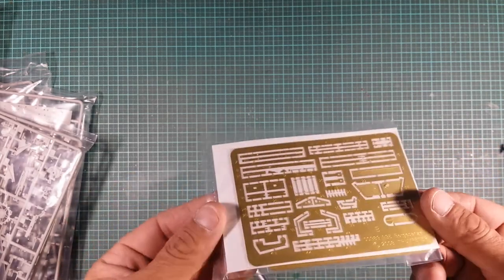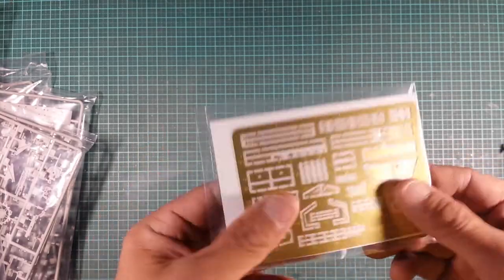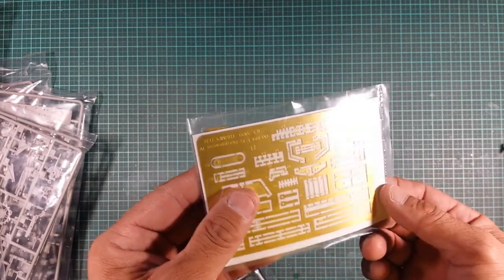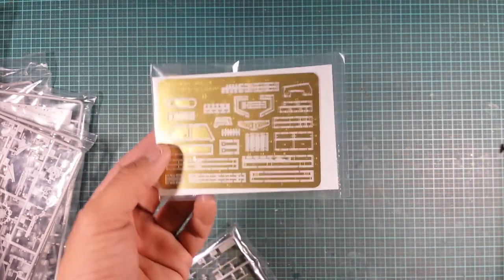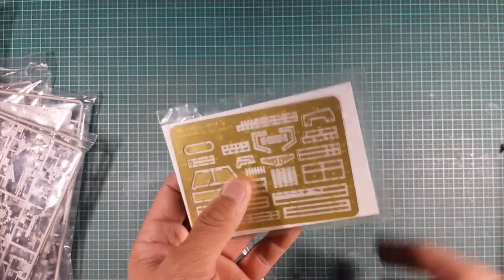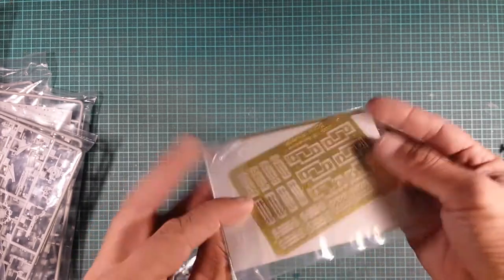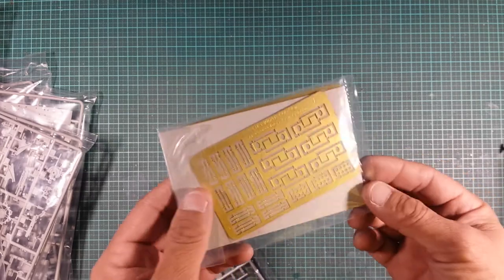PE — we've got two frets. As I always say, I love seeing bits of cardboard between the PE sheets. It's more of an insurance that you're not going to get bent PE sheets in your kit, as I've seen before. Trumpeter does take care when it comes to packaging their kits to make sure nothing is damaged. Very nice PE with very nice fine details. If you do have carpet in your hobby room, be careful because the carpet monster will get these if you're not careful.